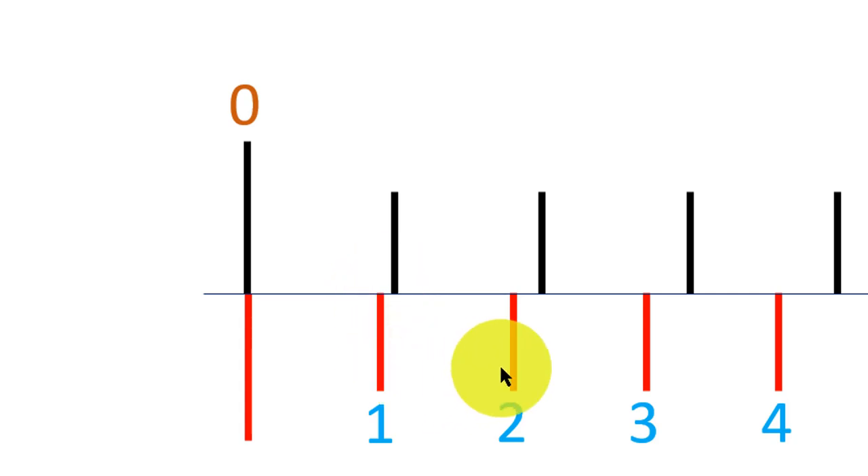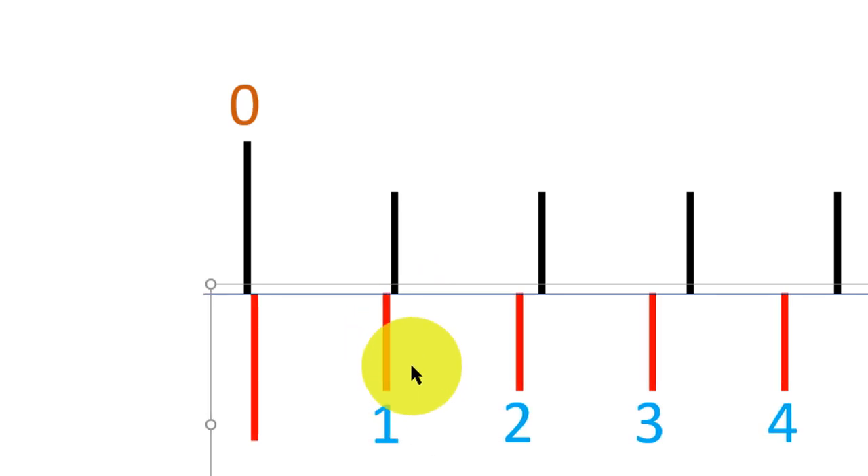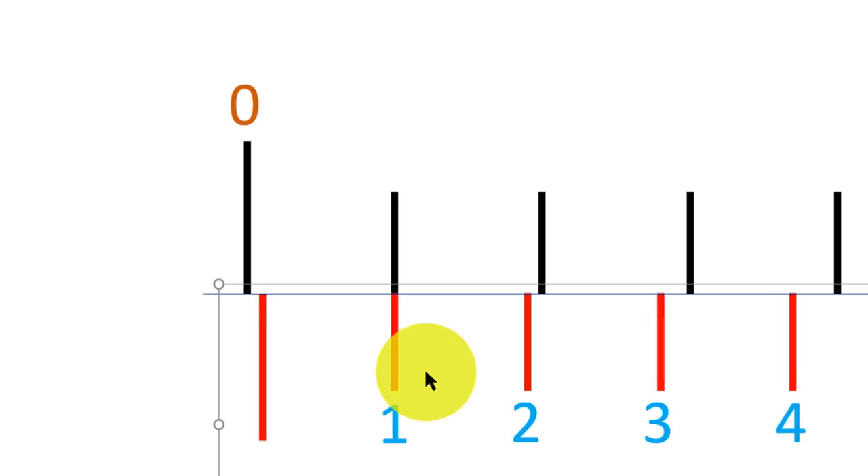I'm going to slide the vernier scale to the right through a distance equal to one least count. When I do that, the first division coincides. You can see it moving until the two divisions now coincide — this division coincides with this division here. It means the vernier scale has moved to the right through one least count of 0.01 cm. So the zero error here is positive 0.01 cm.